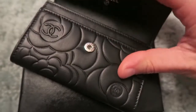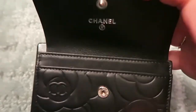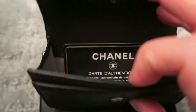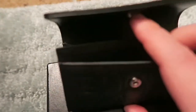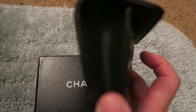Opening it up, you can see that we have the classic Chanel stamping, and on the inside there's the authenticity card with the made in Italy. Now this one has a little pocket, can fit pretty much maybe one or two cards, and it has a gusset on the side here.